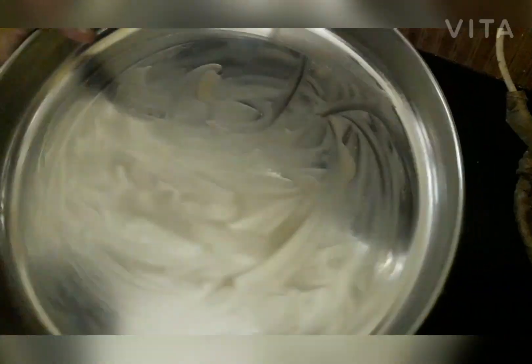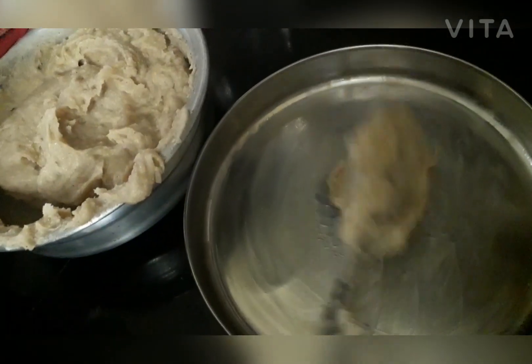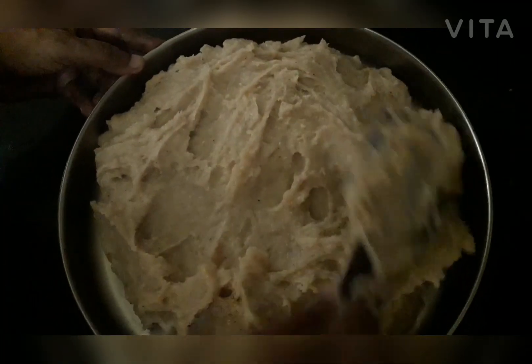If you want to make this bread, make it a spread. Add the bread and then spread it. I will make it a little bit more. I will make it a full spread.